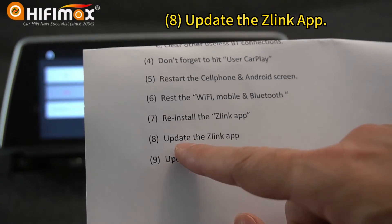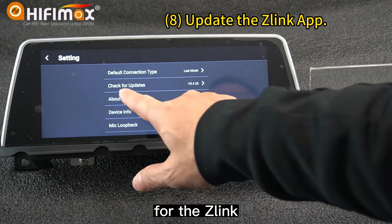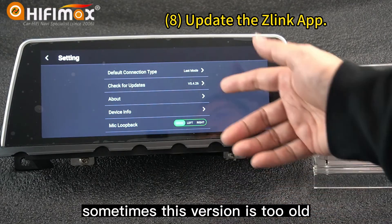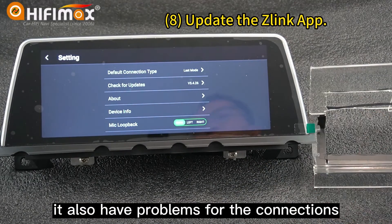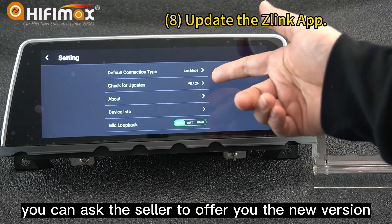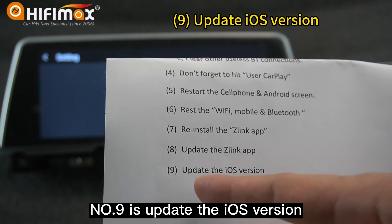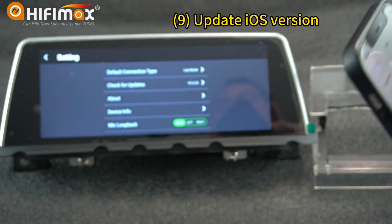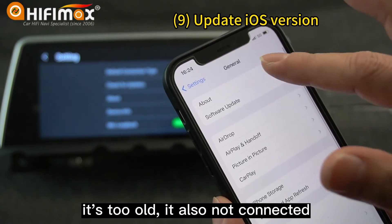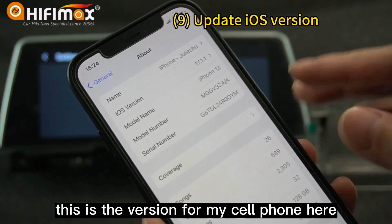Number eight is to update the Z-Link app. Here is the version for the Z-Link. Sometimes this version is too old and it also causes problems for the connection. You can ask the seller to offer you the new version of the Z-Link app and reinstall it. Number nine is to update the iOS version. Sometimes the iOS version in your cell phone is too old and it's also not connecting. This is the version for my cell phone here.